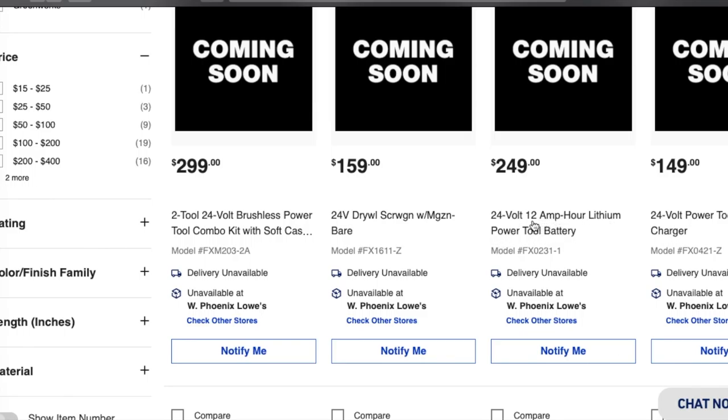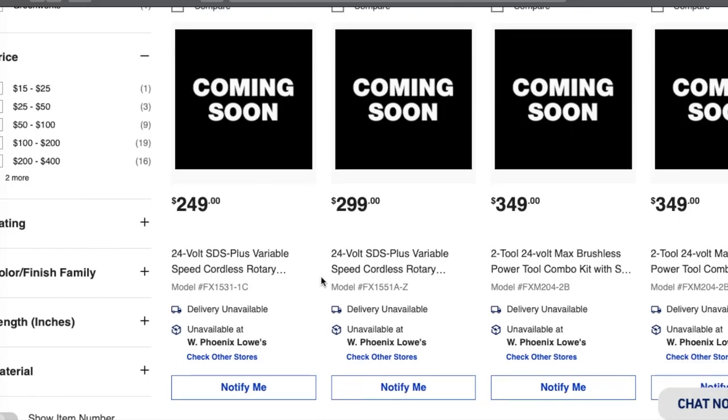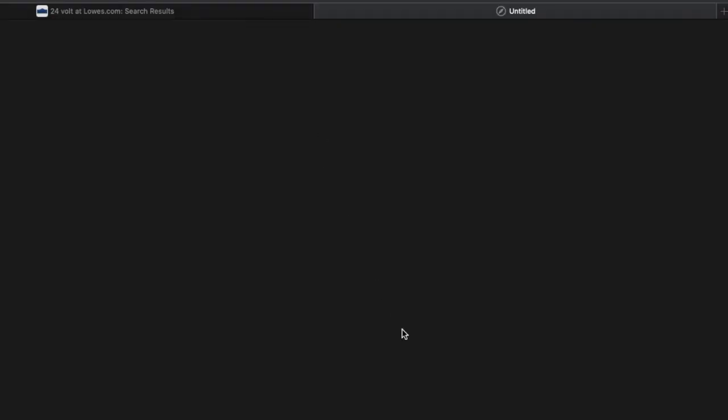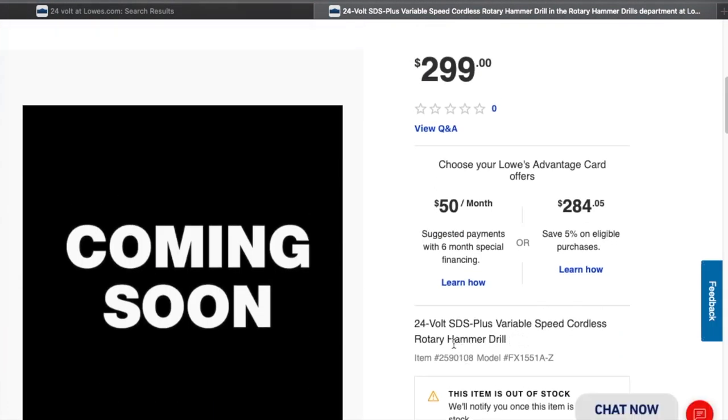Be sure to check it out when those deals come up. It says 'Power Tube battery' right here. This is the 12-amp for $249, and then the 24-volt Power Tube battery — might be the smaller one for $149 or the medium size, I couldn't tell you. It doesn't specify. We've also got an SDS-plus variable-speed cordless rotary hammer — I do have a picture of that. It says Flex 24-volt on the bottom and it seems well made — we'll have to test it out.